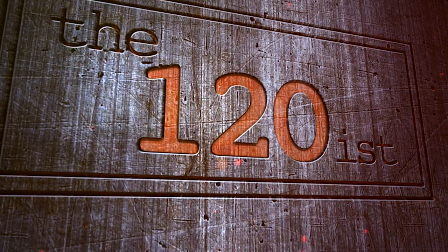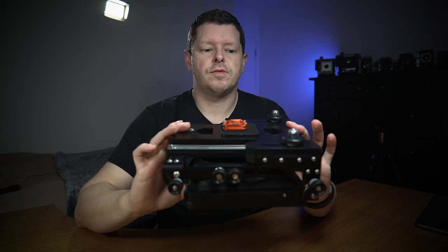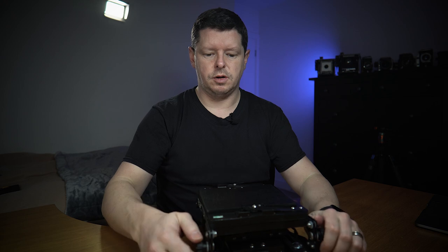Good morning and welcome back to the 120s. Today we're talking about large format photography and specifically I've got a new camera. This is a Stenopäker Air Force 4x5. It's a lovely compact little thing when folded, really lightweight. Let's just open it up and take a look at it.